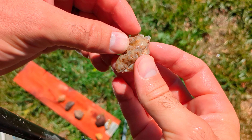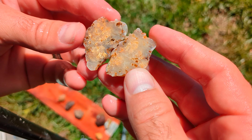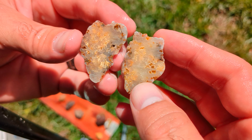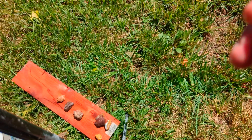Got another little ghost-ish agate. It's got some mossiness to it — I wasn't expecting that from this one. I'll polish that one up too.